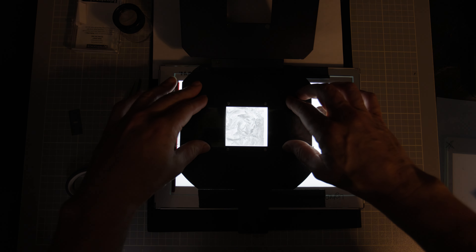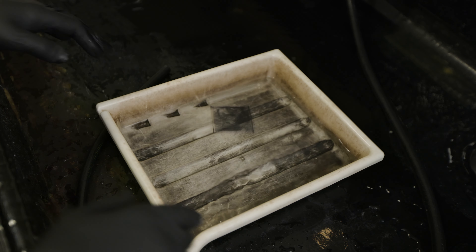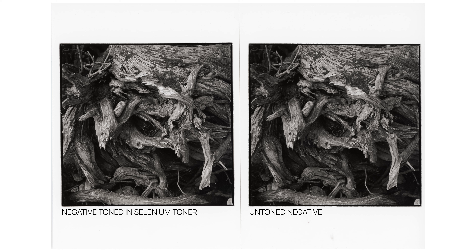Once I was done with sepia toning, I did the same process with the tree root picture. That negative was a little bit denser, so the exposure ended up being 4.5 seconds at grade 2.5. I used the strongest selenium I had — I've read ratios ranging from 1:1 to 1:3 selenium toner to hypo clear, so I just used the strongest I had. I toned it for 10 minutes and was honestly pleased with the results. It wasn't a bad picture to begin with, but the selenium really added a nice sparkle to the highlights.